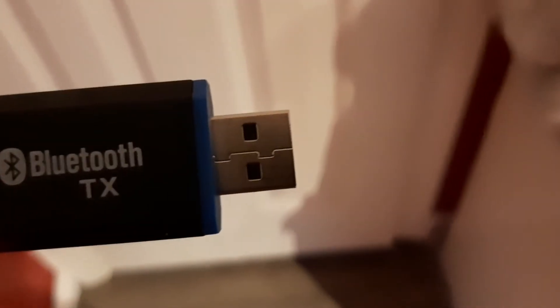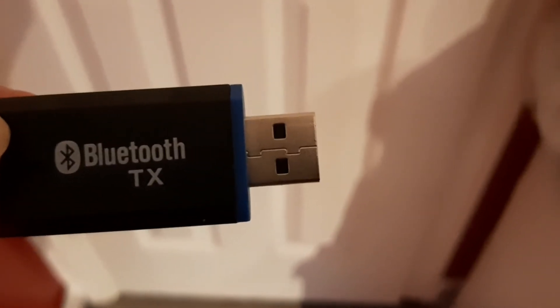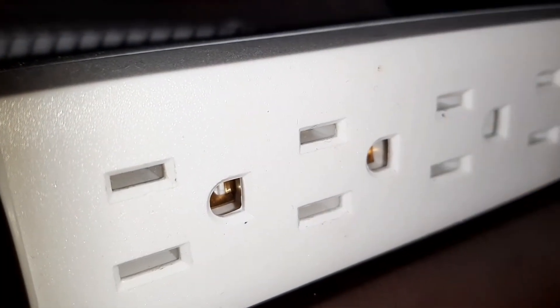I'm going to do that now. I'm going to plug this in to the back of my TV. You can see there are two USB ports and the auxiliary port. It's a bit difficult to film at this angle, so I'm just going to plug this in. The Bluetooth transmitter is already plugged in, and now I'm going to plug this in for the speaker. It's already plugged in.